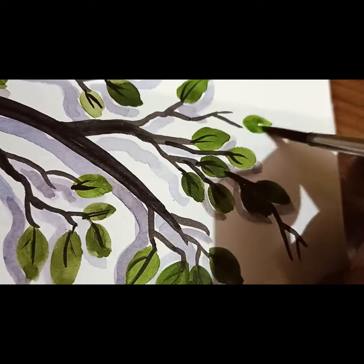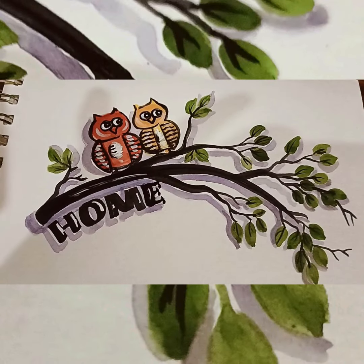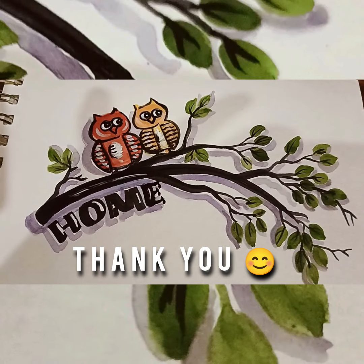So sorry for that. Next time I will definitely bring a longer, more detailed video. Thank you so much for watching.